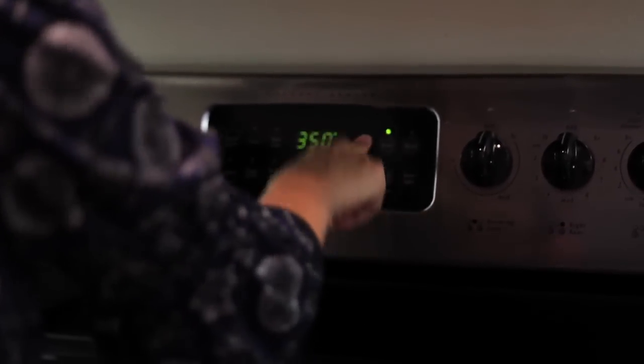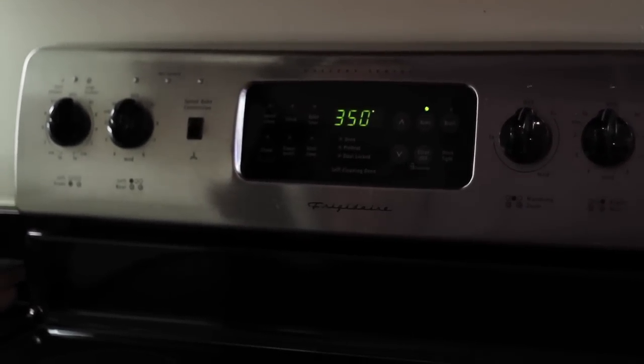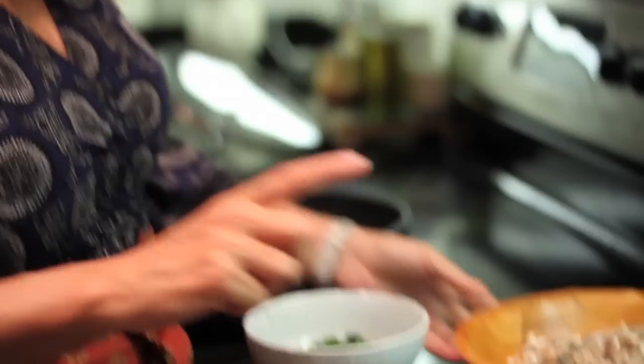Preheat the oven right before you start sautéing everything, so by the time you stuff them, the oven's ready. Get any kind of sauté pan. The best thing to do is have all your ingredients ready ahead of time: the mushroom caps cleaned and waiting on the tray, the button mushrooms, the onions, sun-dried tomato, parsley, and Italian breadcrumbs.